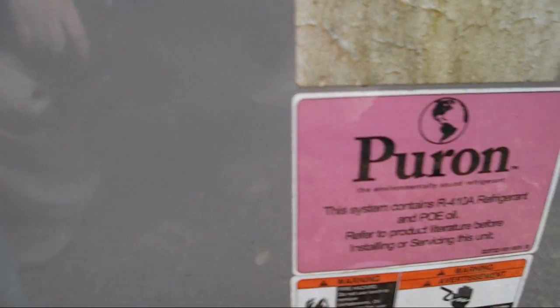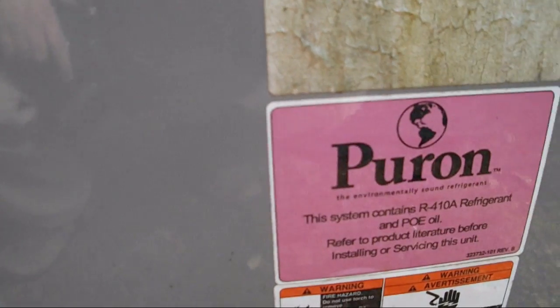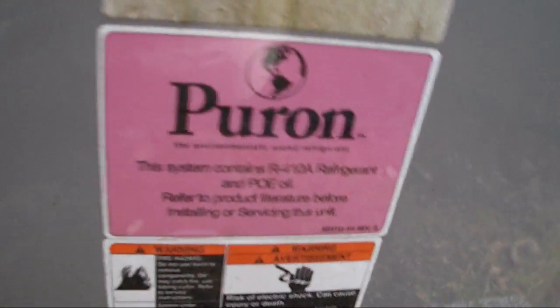Factory charged with 5.75 pounds of R410A. Nice unit — very nice unit. Gonna come back this summer and get a video of it running.